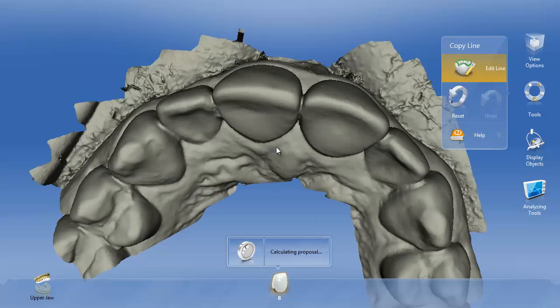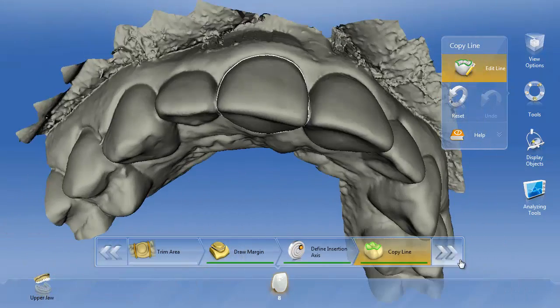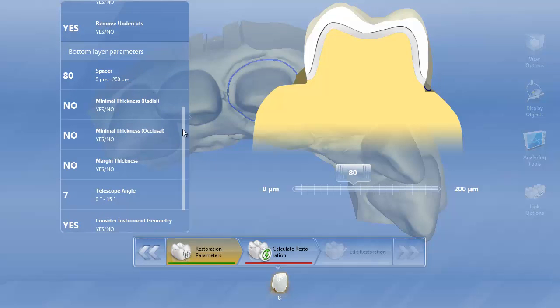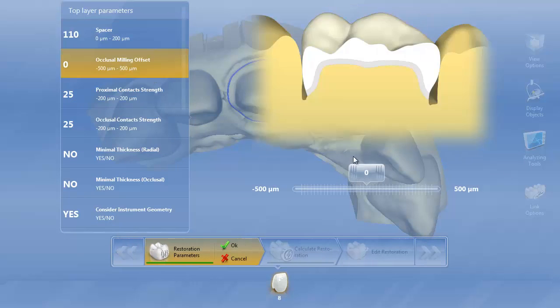We're going to draw our copy line — we're going to biocopy. We can do biogeneric or biocopy; either one will work. Here's my biocopy line drawn. We'll go ahead and move forward and get our parameters. Whenever we do multi-layer we have both top layer and bottom layer parameters. Just consider your top layer parameters as whatever you would have for a normal crown, so I'll quickly go ahead and set my normal crown parameters.